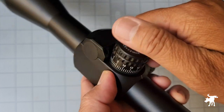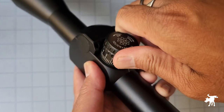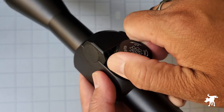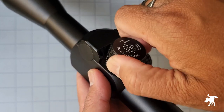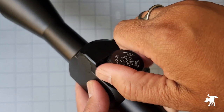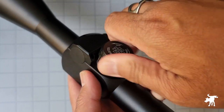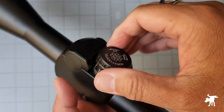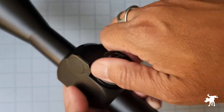Let's check out these turrets. They're nicely loud, positive, but a little soft — I can definitely feel the clicks. They are locking: you push to lock, pull to unlock.